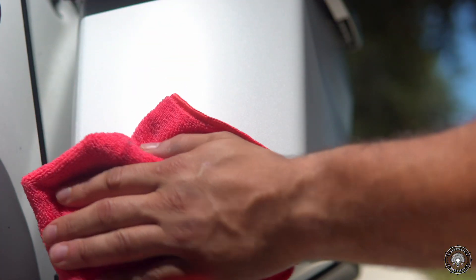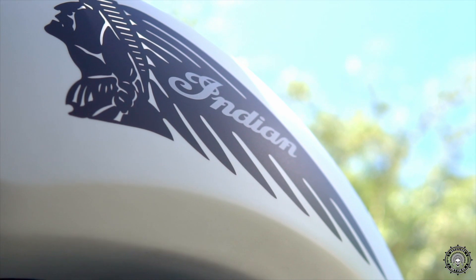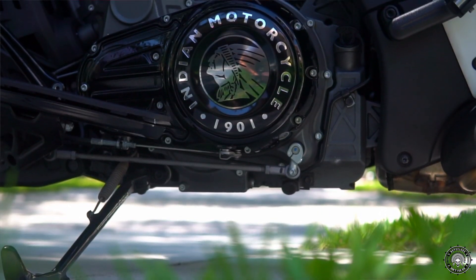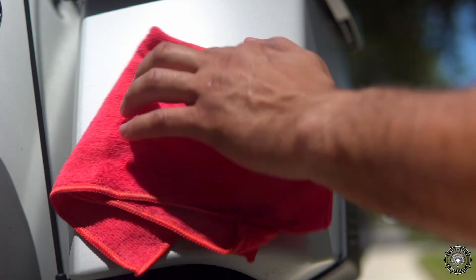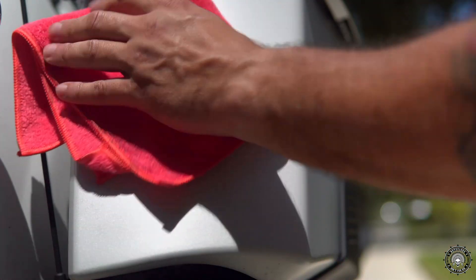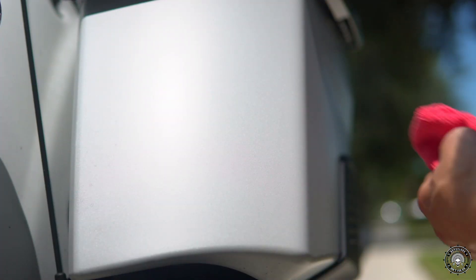You can see the satin pearl effect comes back to life. The microfiber towel glides very nicely — I'm barely using any force. I use everything with one finger. It cleans it up very nice. I'm very surprised, so that's really good.